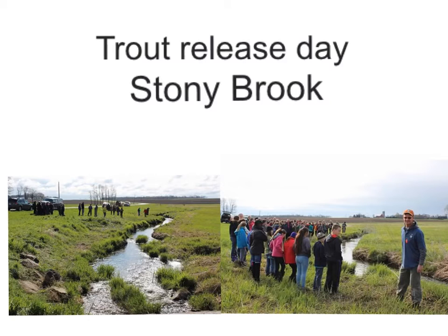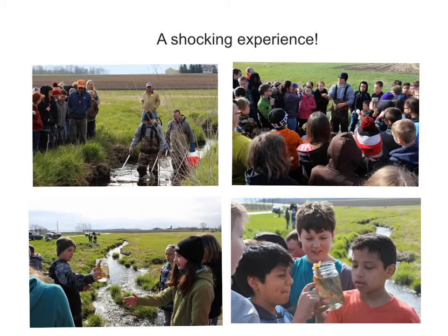So we've come to that day when we release the trout at Stony Brook. Here is a picture of Stony Brook and then over here is when we first got to our experience of releasing them. So this is a shocking experience — right here the DNR is showing us that they shocked the fish. It does not kill them but it just stunts them enough for them to come up to the top so they can catch them. Right here the guy is telling us about different kinds of fish that they caught, and here is a jar with one of the fish in it.